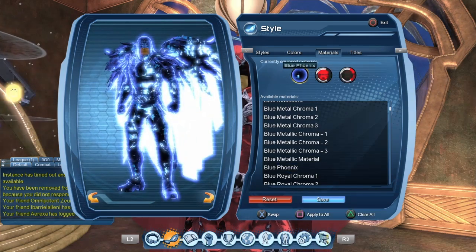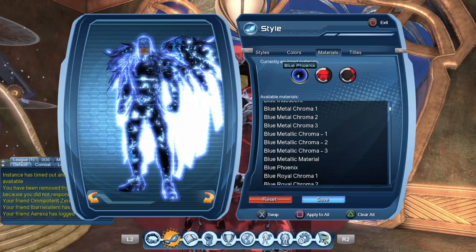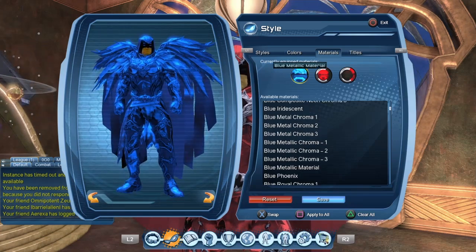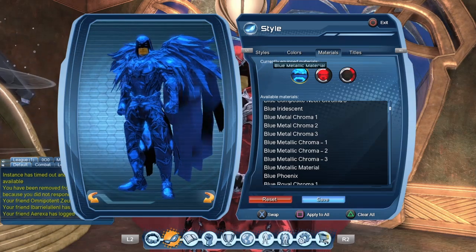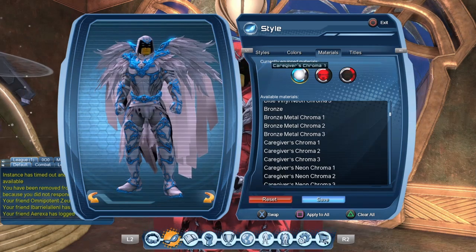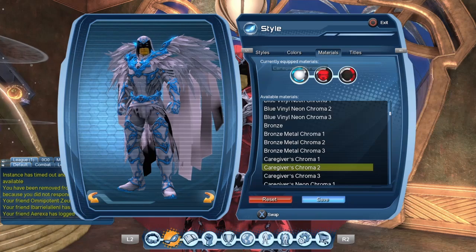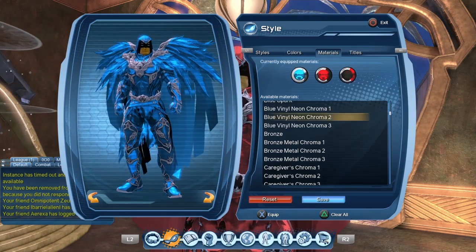Let's try the blue phoenix material. I always find it a bit challenging to find a good style for the blue phoenix. As you can see, the black area around the eyes doesn't seem to be affected by the material. With the blue spark material, sadly we lose the eyes of the character. Recently everyone got the caregiver's chroma as a free gift, so everyone should be able to reproduce this look if they want to.